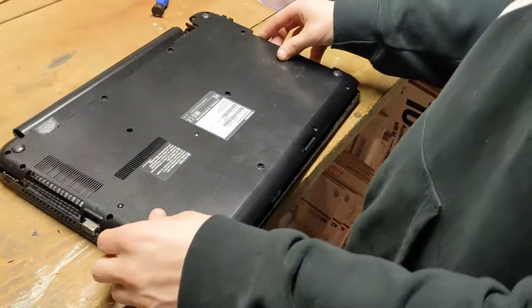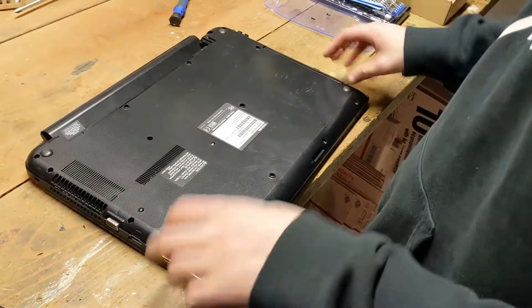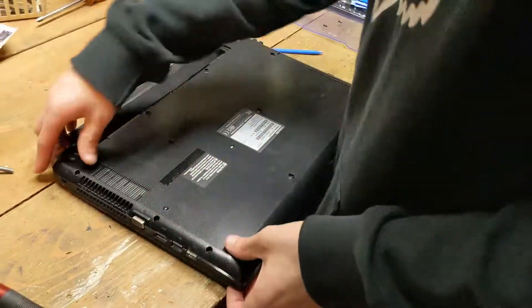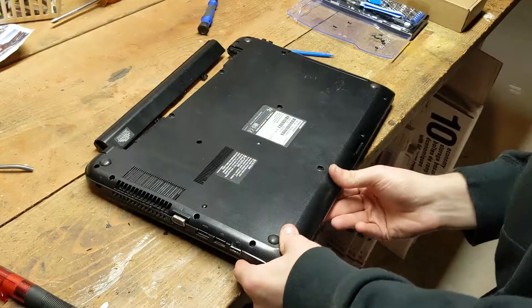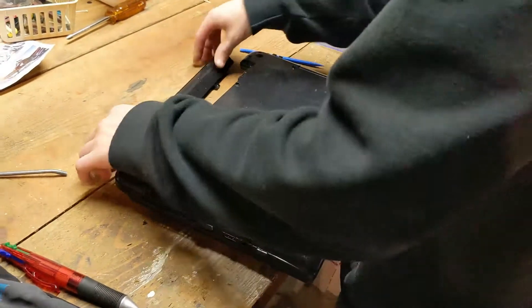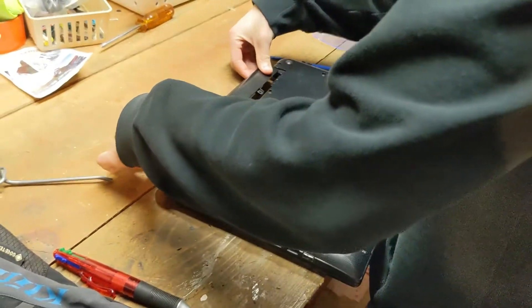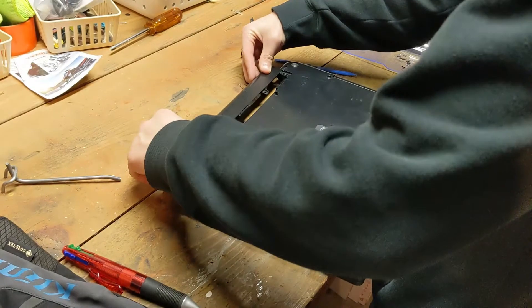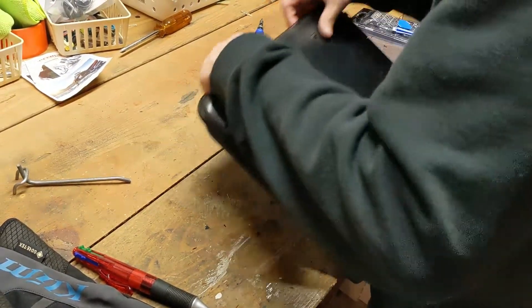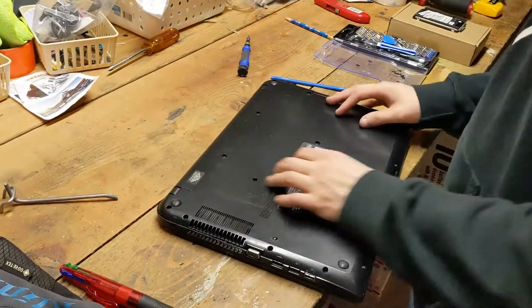So obviously it doesn't need the rubber sleeve since it's not a spinning disc, but I think it would just help it fit in here better. Alright, the solid state drive is installed. Now all we got to do is put this back in. We'll put this casing back on, make sure it's pushed down all the way, line up the drive, and the battery just slides back in. We'll be back when it's screwed in.